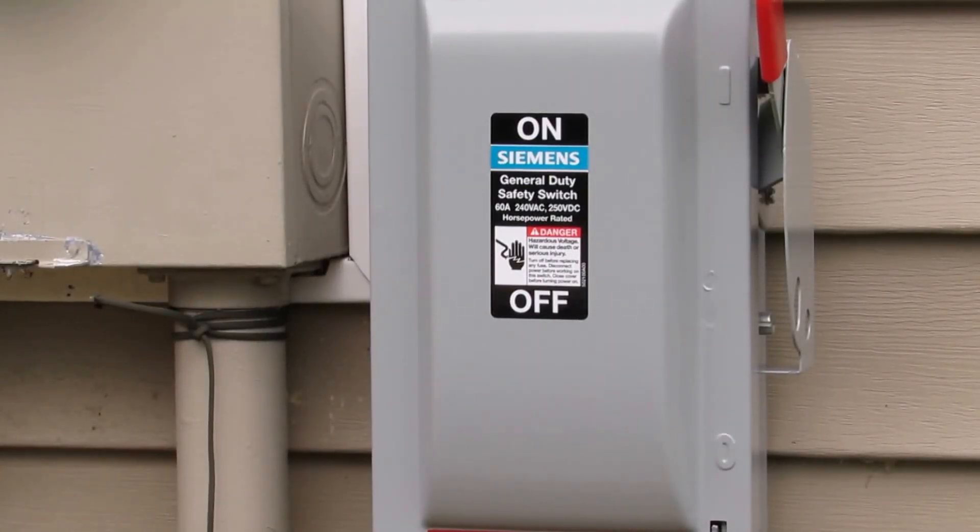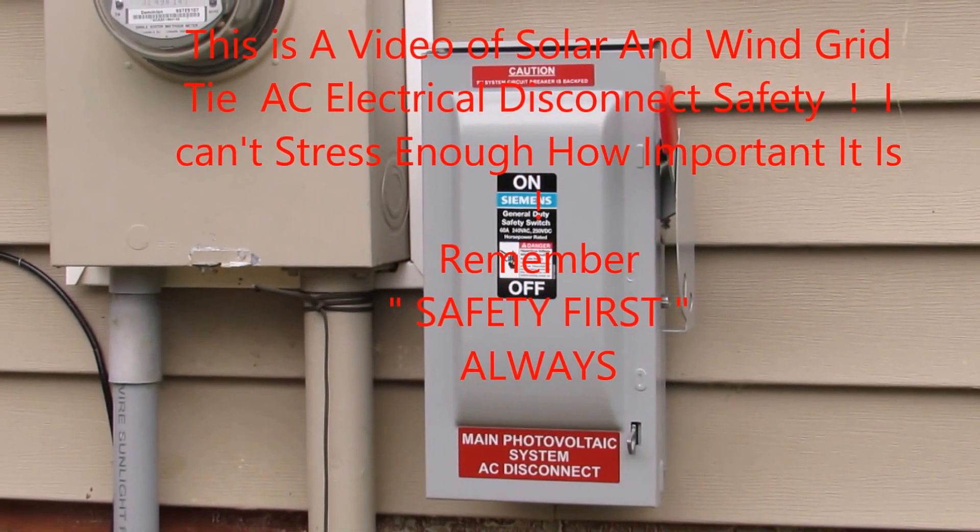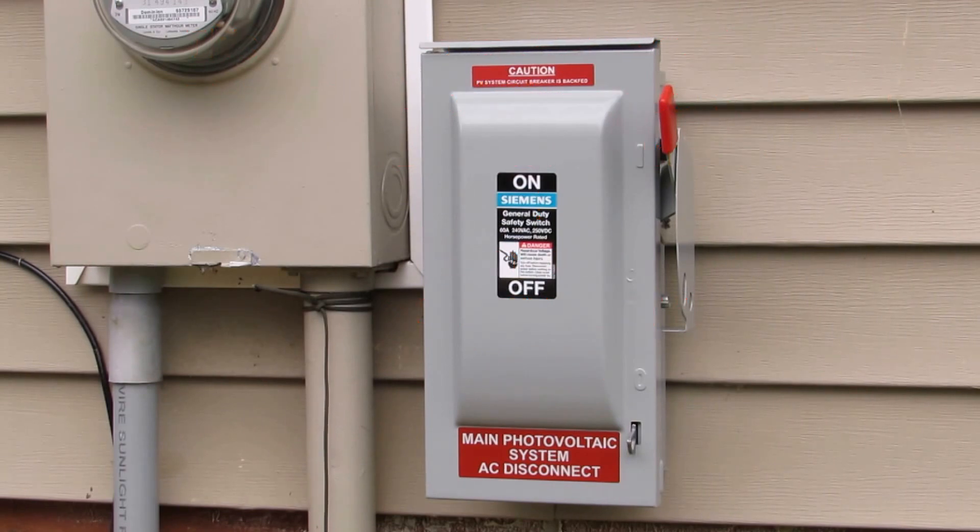Hey YouTubers, this is a video of my new solar 60-amp 240-volt disconnect switch from a solar power shop going to my house. Can't stress safety enough - I have a couple disconnects out there in the shop for transfer switches and generators when I'm off grid. Now I can come out here and cut my main when there's a power outage. This is my third AC disconnect - you can't have too many disconnects.